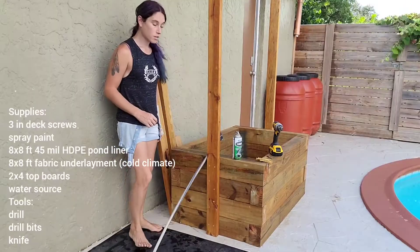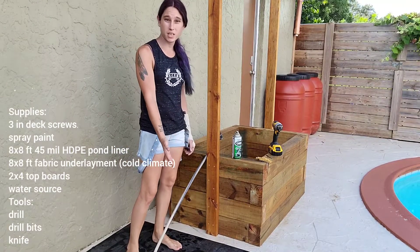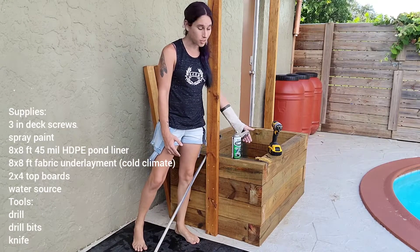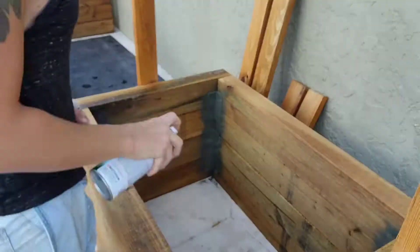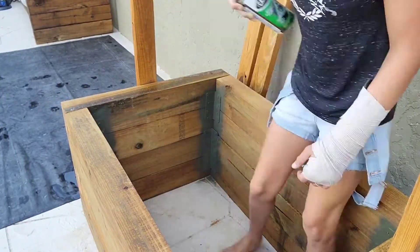Hey everyone, in today's video we're going to be showing you how to use an HDPE liner like the one I got with Lomi — it's a liner fish tank. You're only going to need a few things: your HDPE liner (I'm using a roughly 8-foot by 8-foot section), some spray paint, your 3-inch deck screws, your drill, a source of water, and the pre-cut boards we already made from the last video.